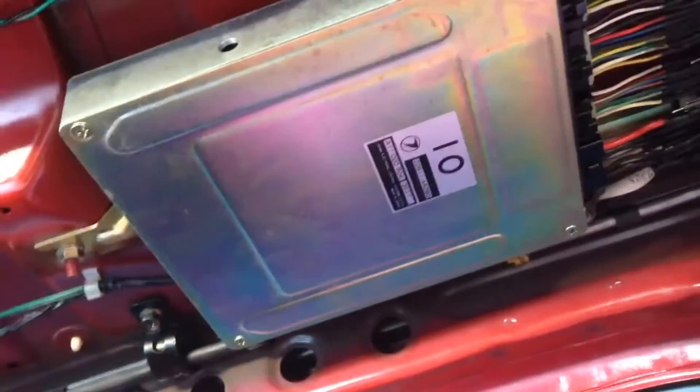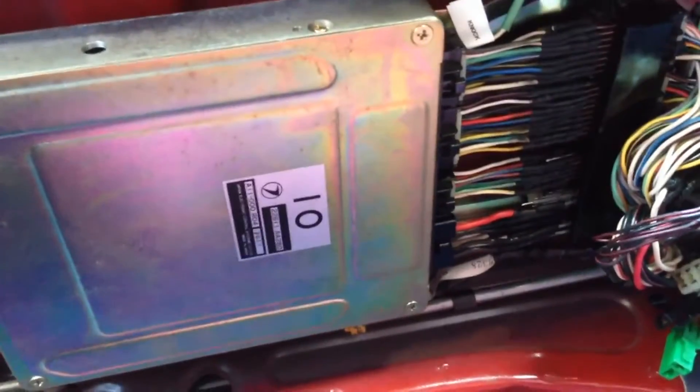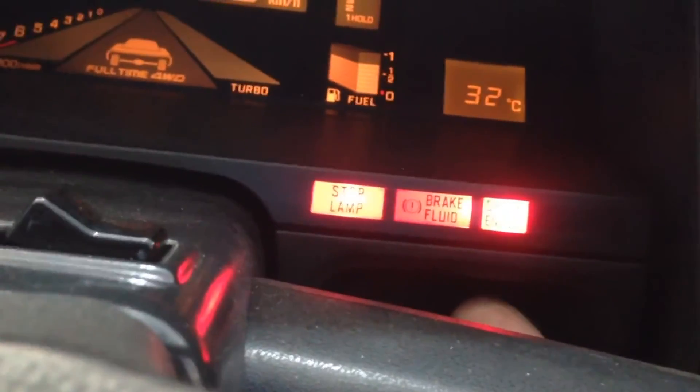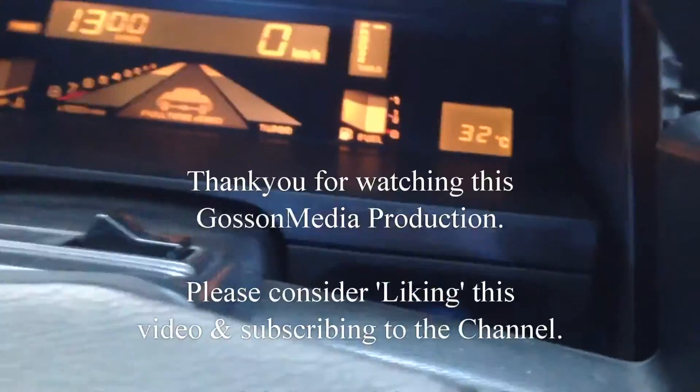I've just connected the battery back up and we've got all this connected now. Let's see how it runs and see if it behaves how it's supposed to. There's our check engine light — after it starts, it should go out and stay out. And it does. Nice one.